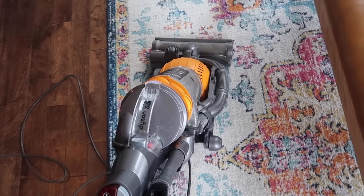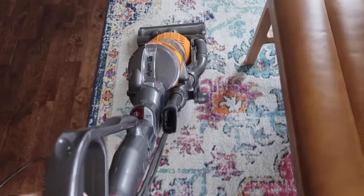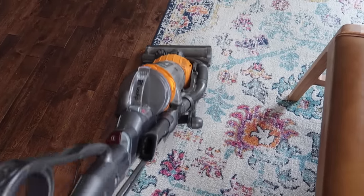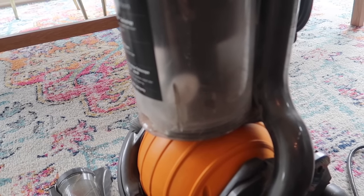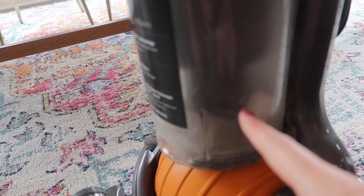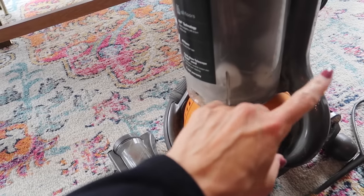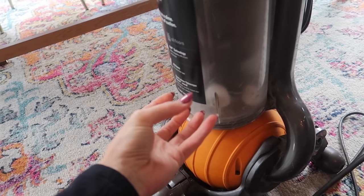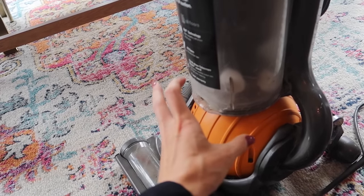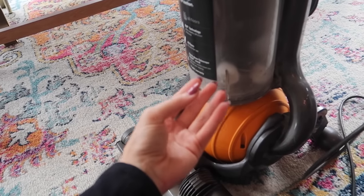Let's go ahead and start. Now you can see them moving around in there, very nicely in the canister. And then the vacuum gets a little bit warm mixed with the essential oil — so delicious.